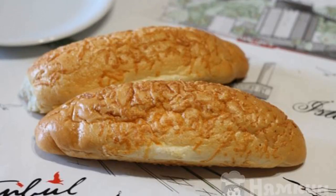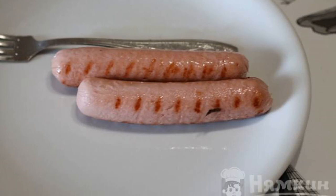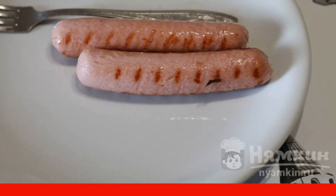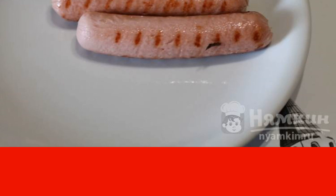To begin with, we prepare rolls for a hot dog. We peel the sausages from the film, make incisions from all sides, and put them on a hot frying pan. Lightly fry the sausages until golden brown, turning them over periodically.